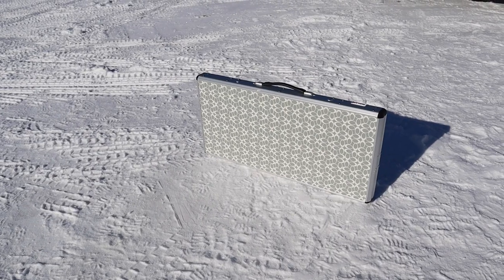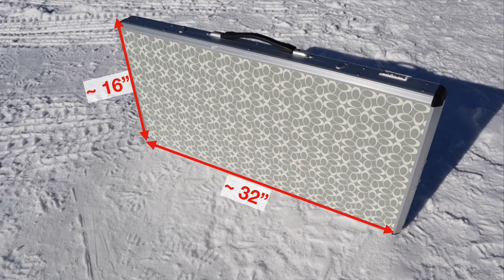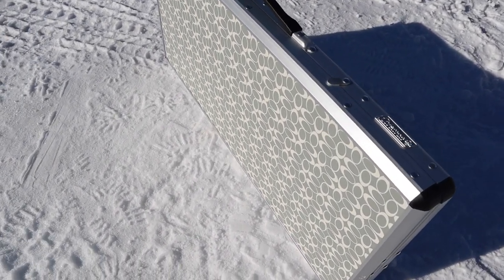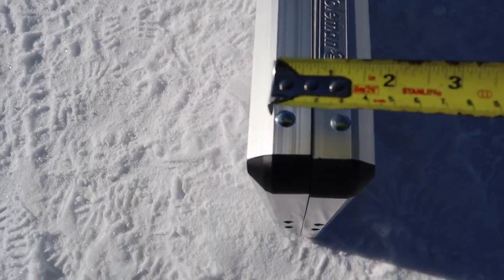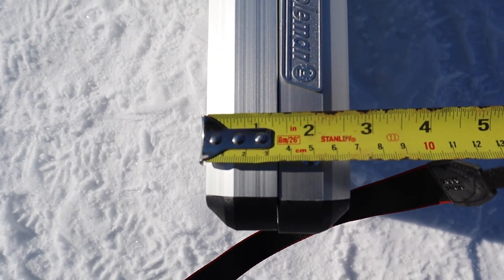Before we get into impressions, let's look at some hard numbers. In its compressed form the table measures 16 inches by approximately 32 inches, and the thickness is about two and three-quarter inches if you're carrying both panels of the table.